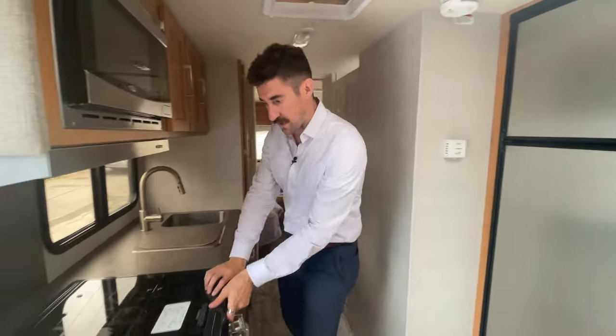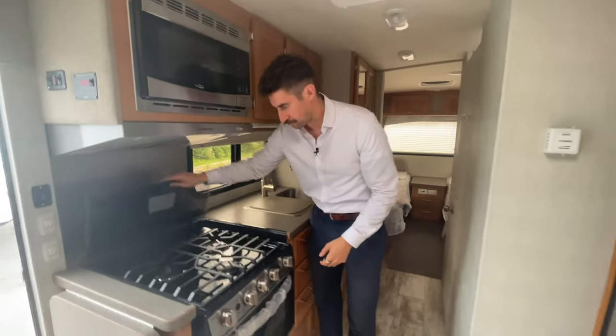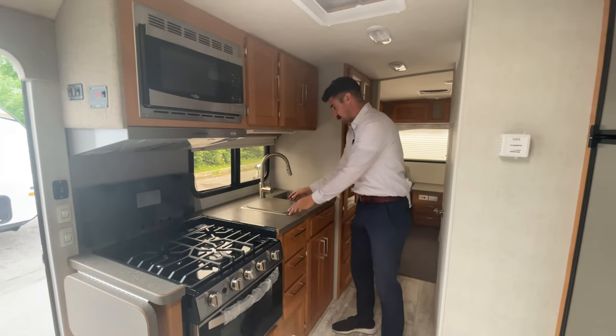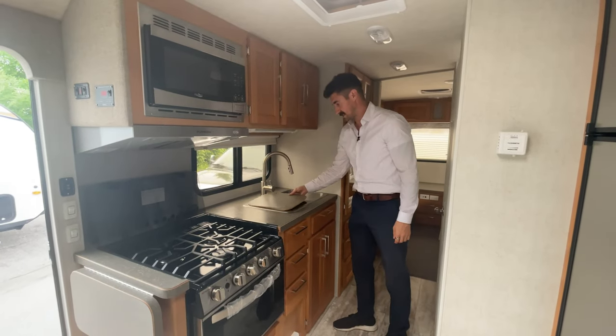You've got your thermostat here. In through the kitchen, you've got your three-burner stove with your oven as well as a microwave, and your two double stainless steel sinks there.